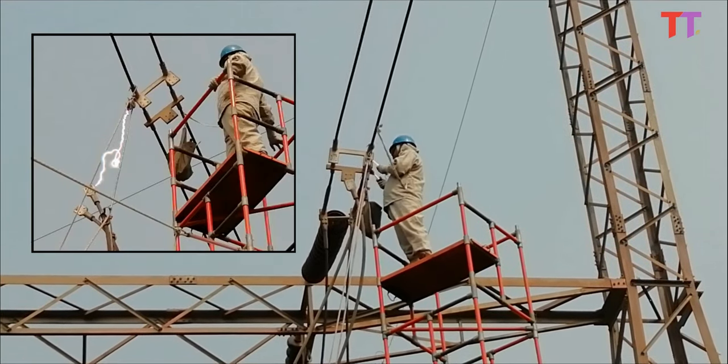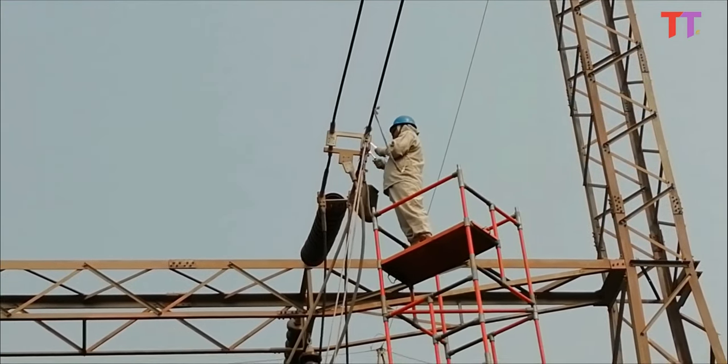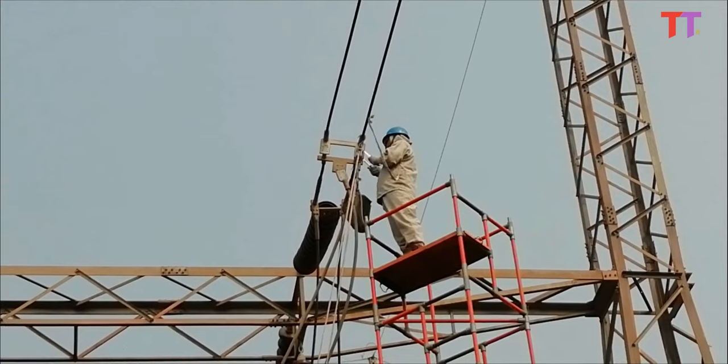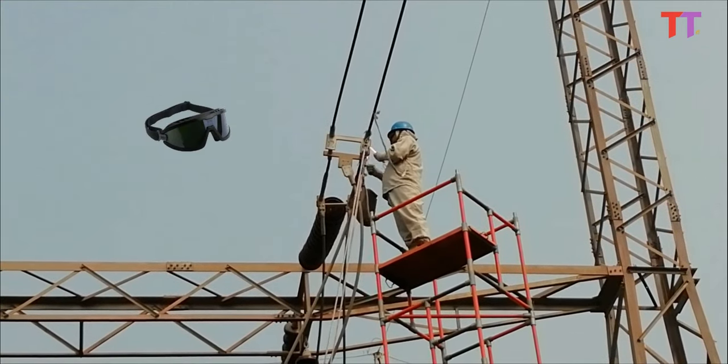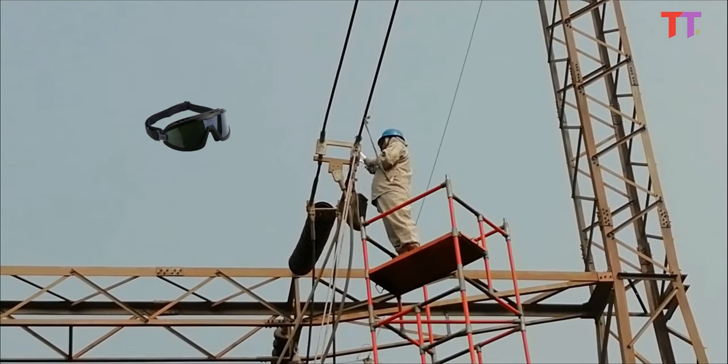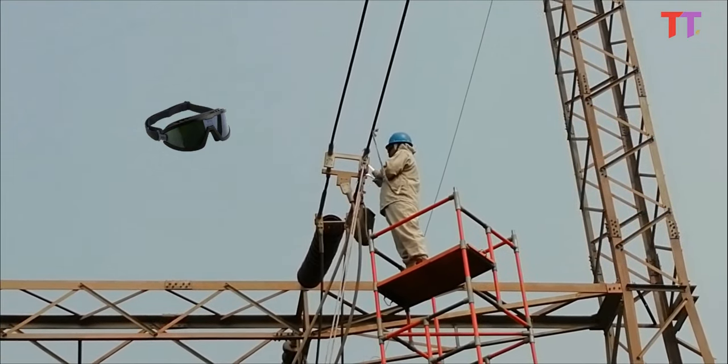An electric arc is extremely bright, including ultraviolet radiation, and can cause arc eye, which can lead to a painful and potentially blinding condition. Hence workers are provided with appropriately tinted goggles that protect their eyes in the event of a flash and also provide protection against debris ejected by an arc.